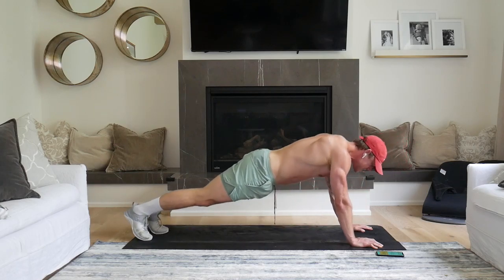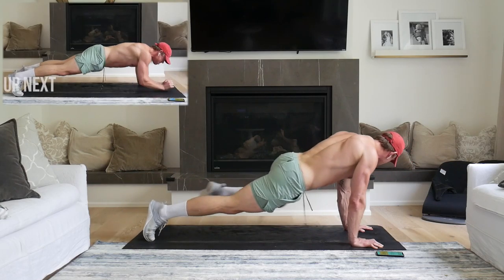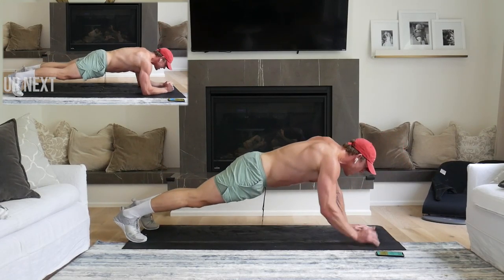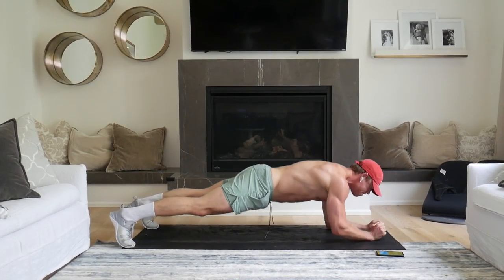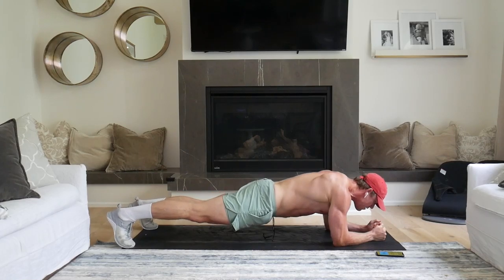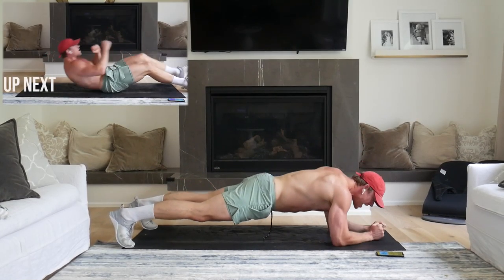8 seconds. Keep that back flat. Nice control. 2, 1. Here we go. 4 seconds, 10 seconds. We're going to really pick it up, draw our body.